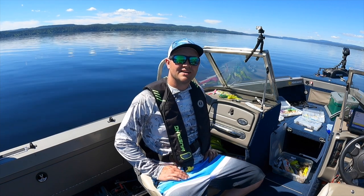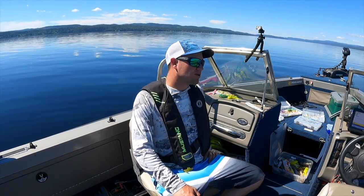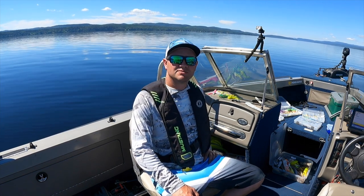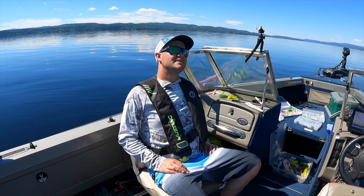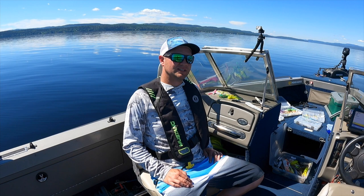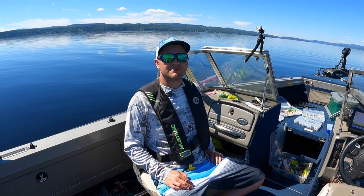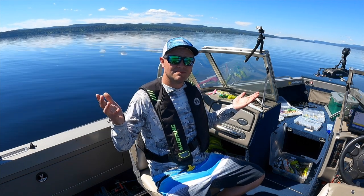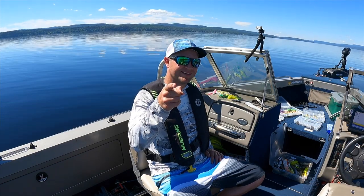Well there you guys have it — those are my five lake trout baits that I like to use. You can't go wrong with any of them; they will catch fish and they're a lot of fun. It's probably the best way to catch lake trout, other than maybe casting in the fall, but the weather can be pretty awful then. If you guys like this video, please like and subscribe — there'll be more videos like this to come, and I'll see you guys on the water.